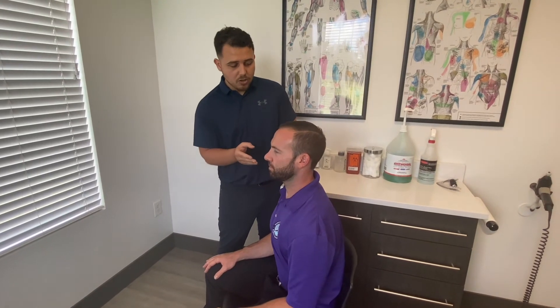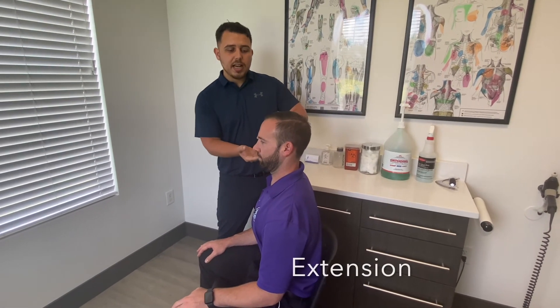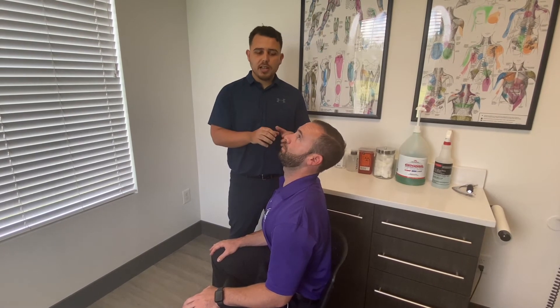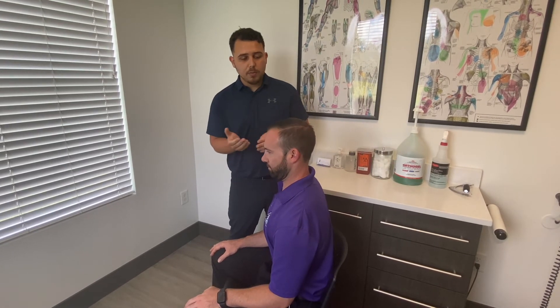This is stage one. You can move to stage two once you achieve full range of motion with no pain. Then you add an extension component — you look up, stay right there, hold it two seconds, then relax. You chin tuck again, go all the way out, stay there, hold it two seconds, and go back down.